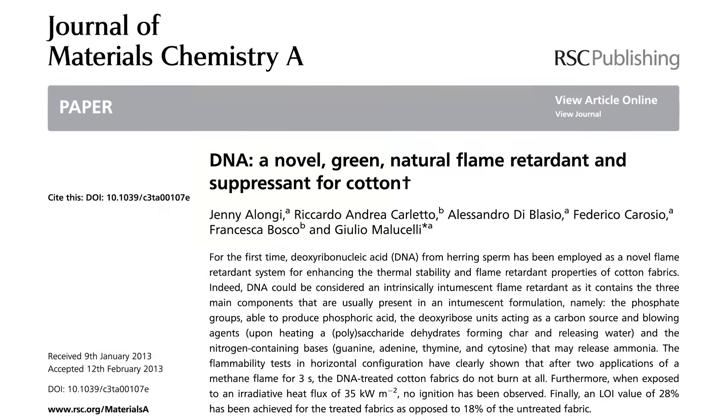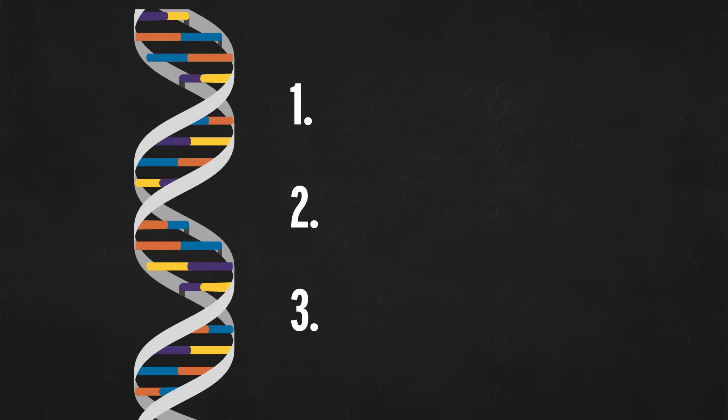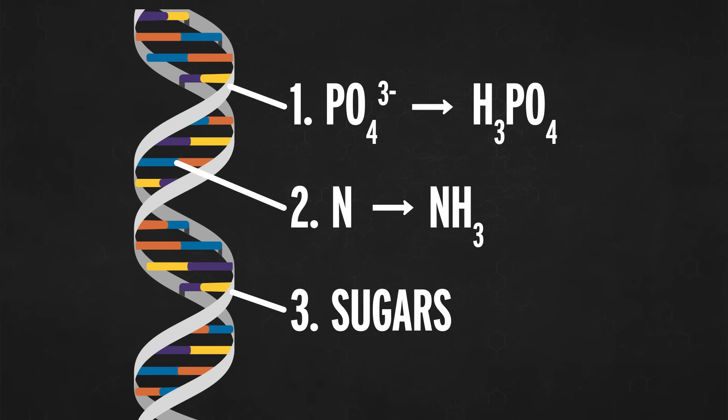This paper claims that DNA is a good flame retardant because when you burn the molecule, three things happen. First, the phosphate groups in the sugar-phosphate backbone can create phosphoric acid. The nitrogenous bases — the A's, T's, C's, and G's — also contain nitrogen, so they can create ammonia. When they burn, both ammonia and phosphoric acid divert atoms away from the hot burning flame chemistry and towards the charcoal or char chemistry, which burns at a higher temperature — basically cooling down the flame chemistry. The sugars in the backbone can also act as both a carbon source and a blowing agent, which create an intumescent char that acts as a protective layer between the fuel source and the flame.